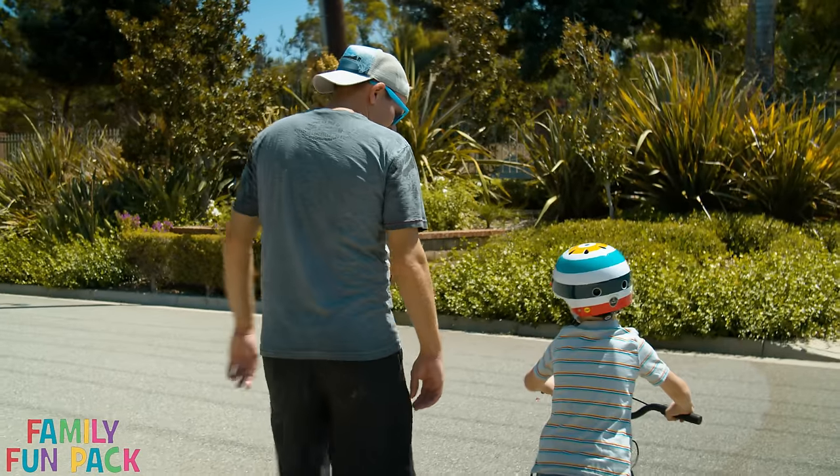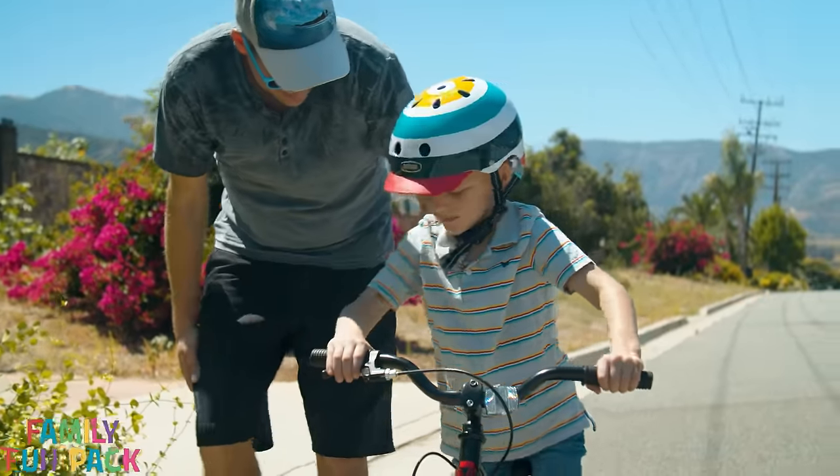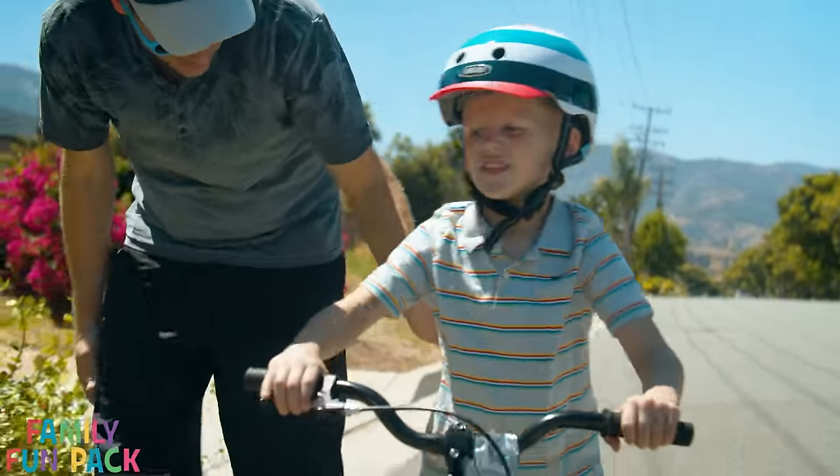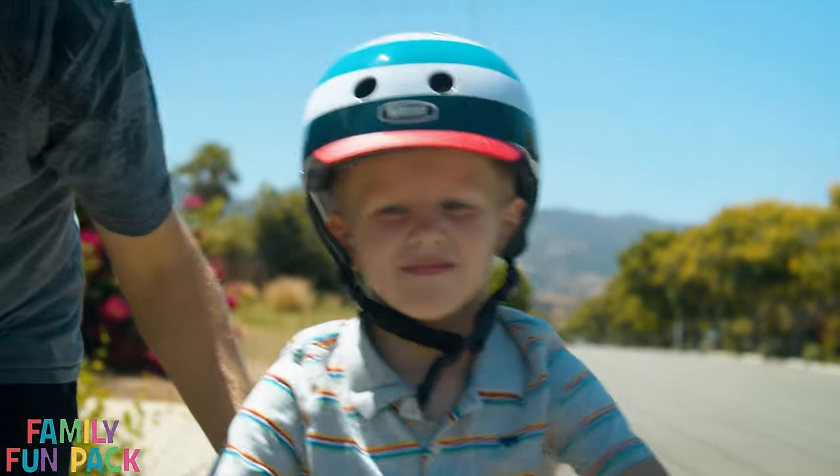So Michael, do you know what you're gonna do first? You're gonna start by walking on your bike. See how your feet are flat-footed? Yeah, you're doing a great job. This is gonna help you learn to balance.